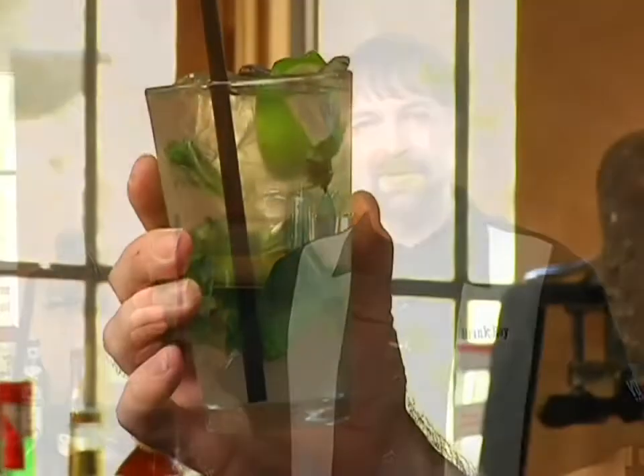Rum, sugar, lime, mint. The Mojito. A wonderful cocktail to enjoy on a hot summer afternoon.